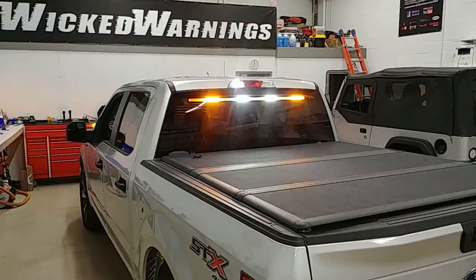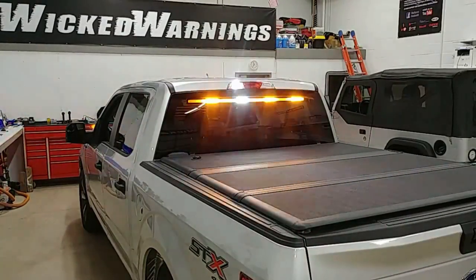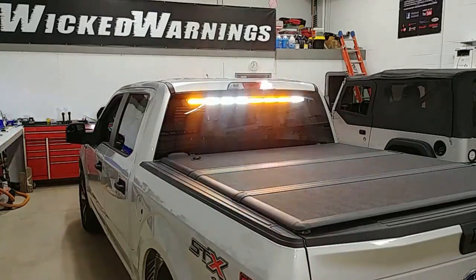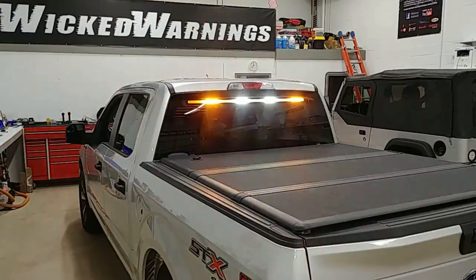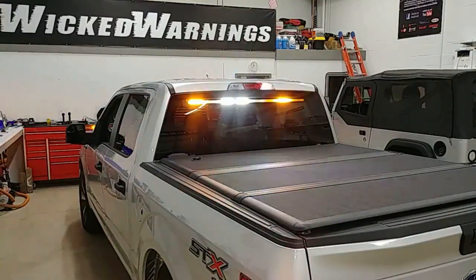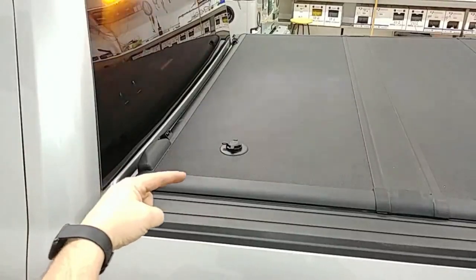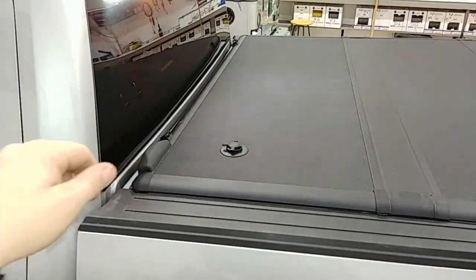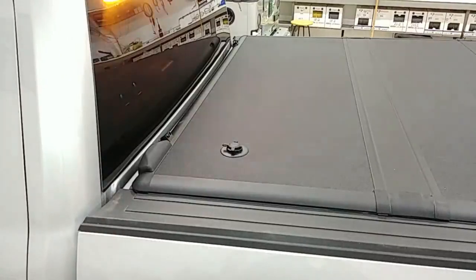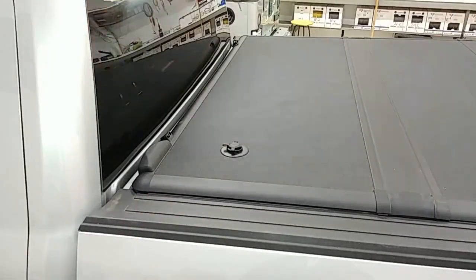While this truck was in the shop, it also got a bed cover installed. We don't ship those, but if you're local to our shop here in the Chicagoland area, we can do your bed cover, your spray-in bed lining, step bars, whatever else you would need. The thing I like about this Encore bed cover is that it is key-matched to the vehicle — this key that you see right here is coated when you install the cover to your ignition key.